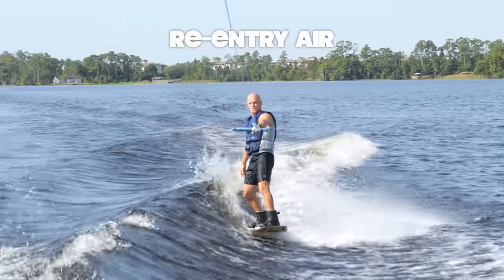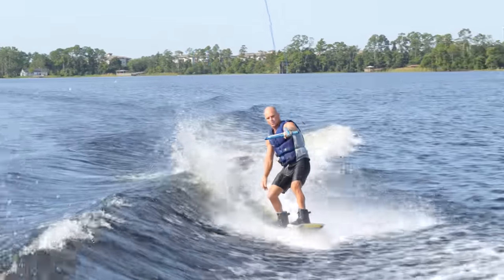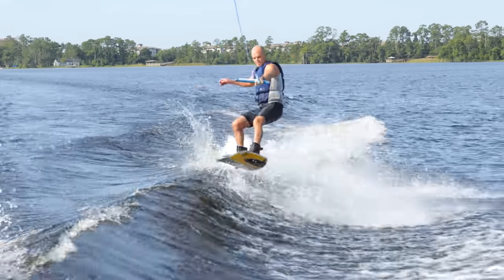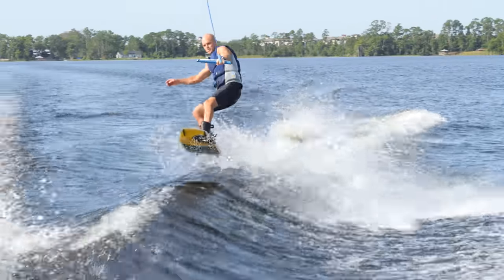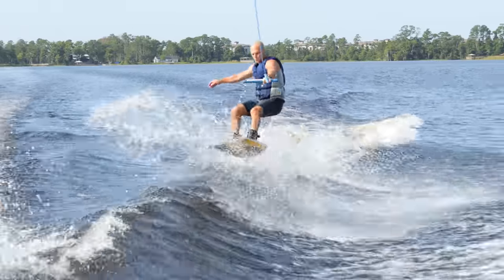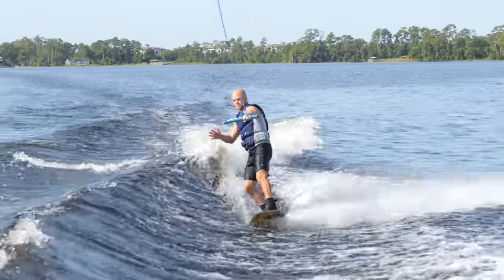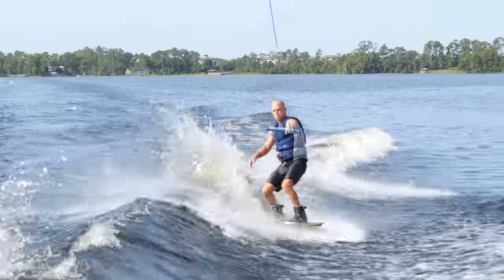Cliff Notes version of the re-entry air: start about two-thirds up the wake, do a tiny ollie, and cut away. The mistake people make is they try to ollie and they go inside the wake — you don't want to do that. When you add your carve to it, make sure you're not overdoing it. A tiny carve as you change your edge, off the tail.